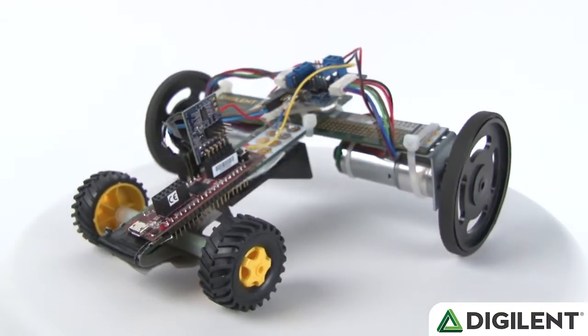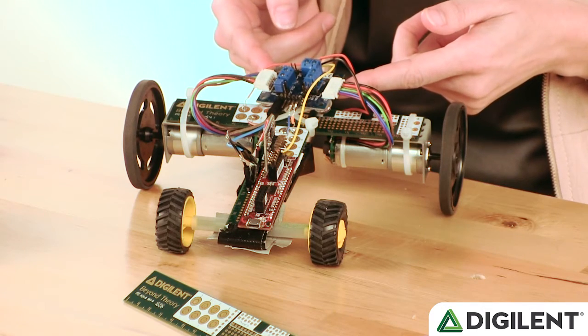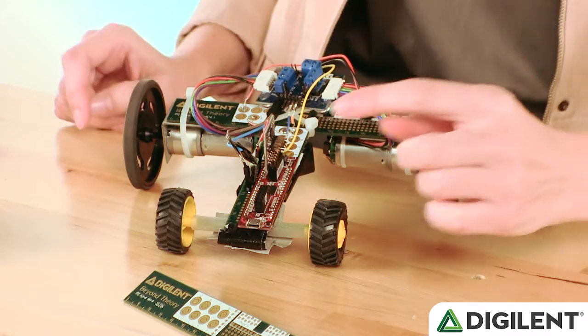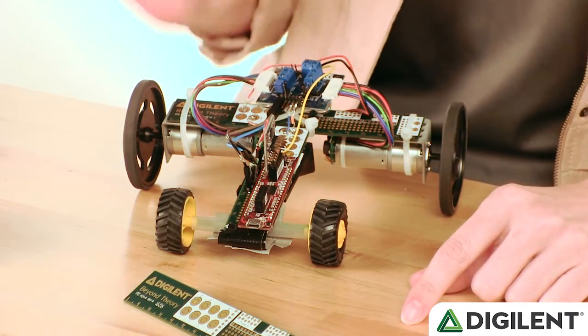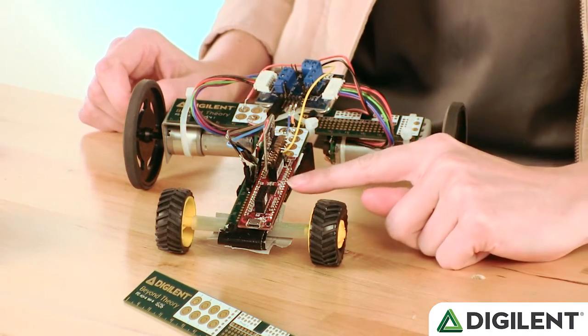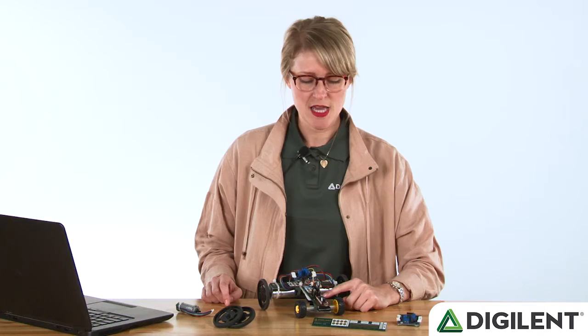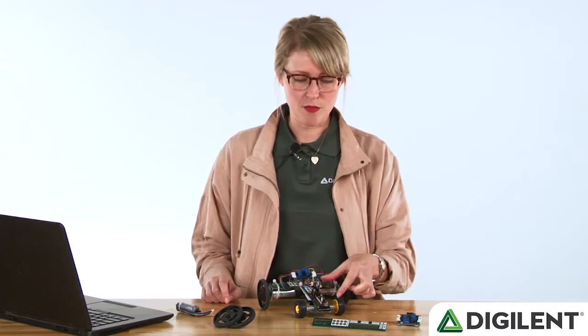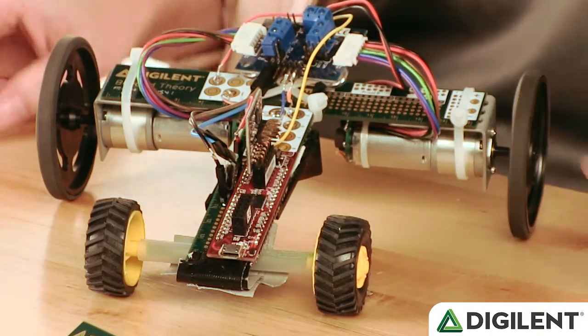The highlights are the PMOD Dual H-Bridge, which can drive two DC motors simultaneously. Also the PMOD ACL, which is a digital accelerometer, and then this nifty guy is the Chipkit C-MOD. It's a PIC32 microcontroller with a couple of PMOD ports all on a board the size of about a gumstick, so it's very convenient.